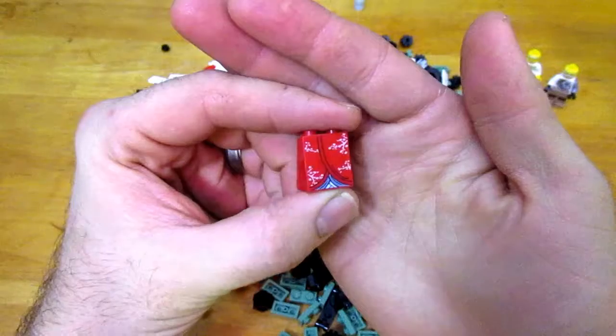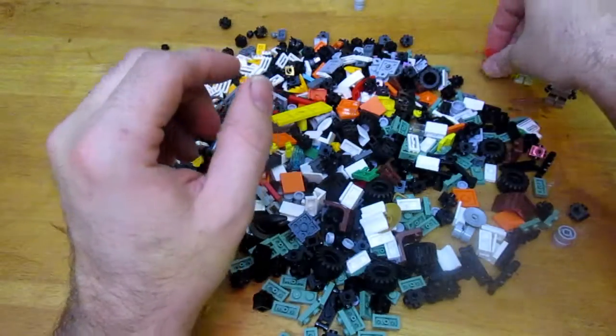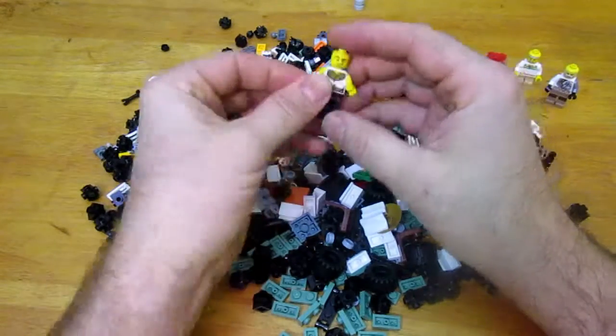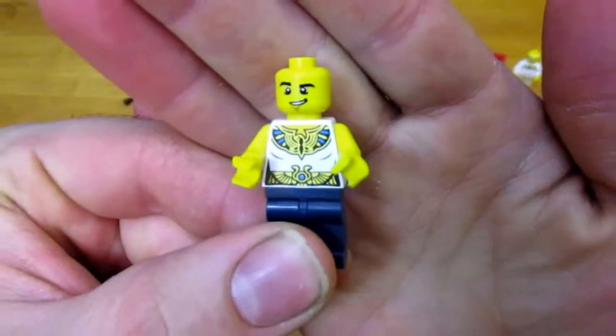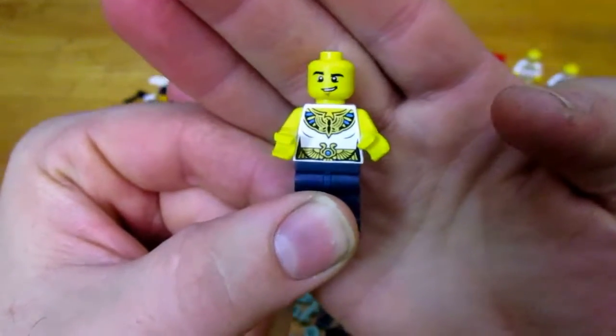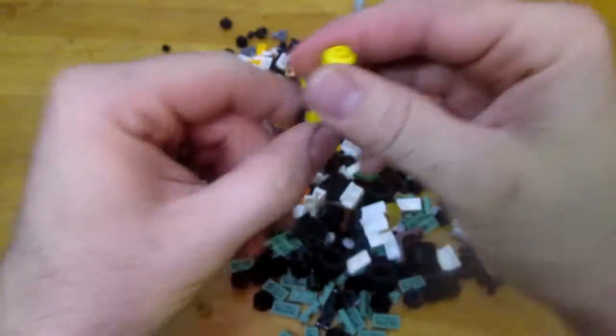There's one that could be for a girl — it looks like a kimono dress or something like that. I also found an Egyptian chest piece that could be for a pharaoh or something, with a little smug face on that guy.